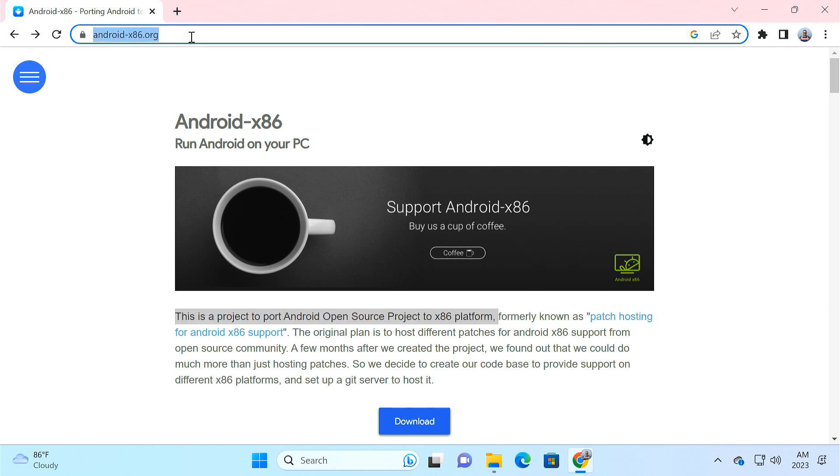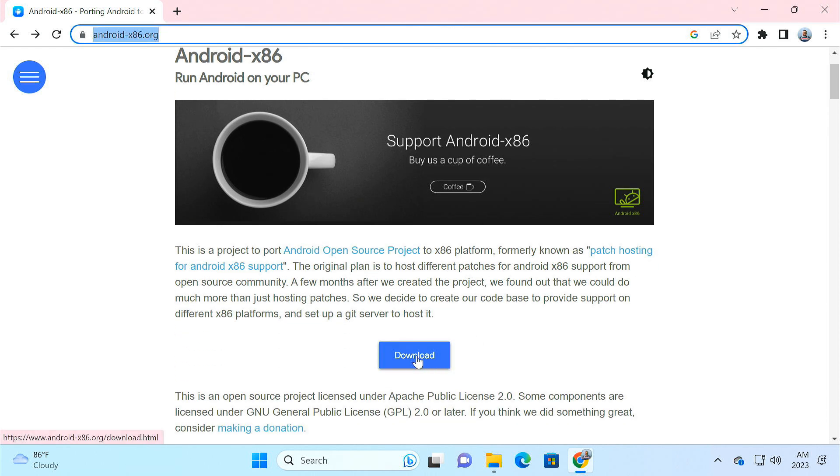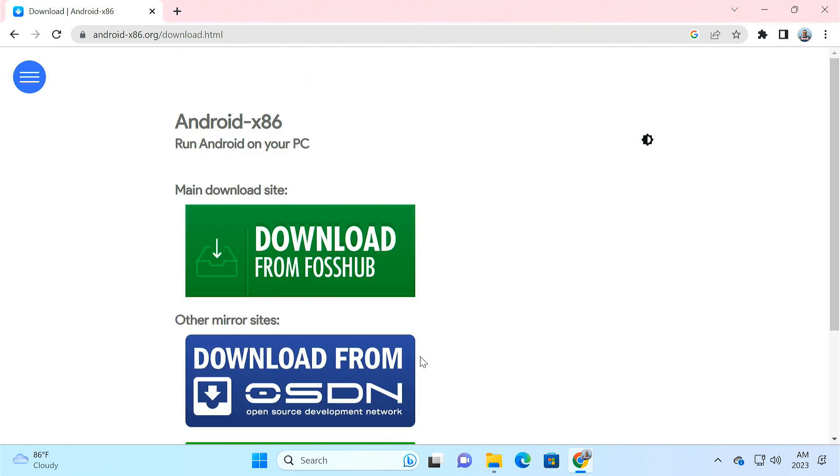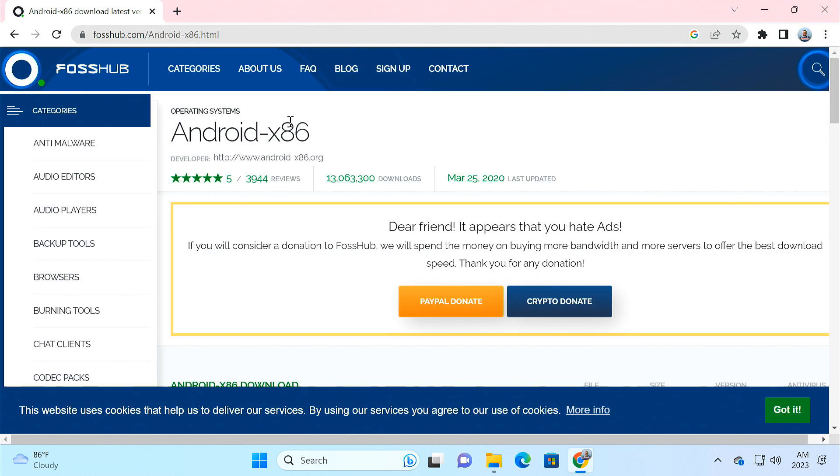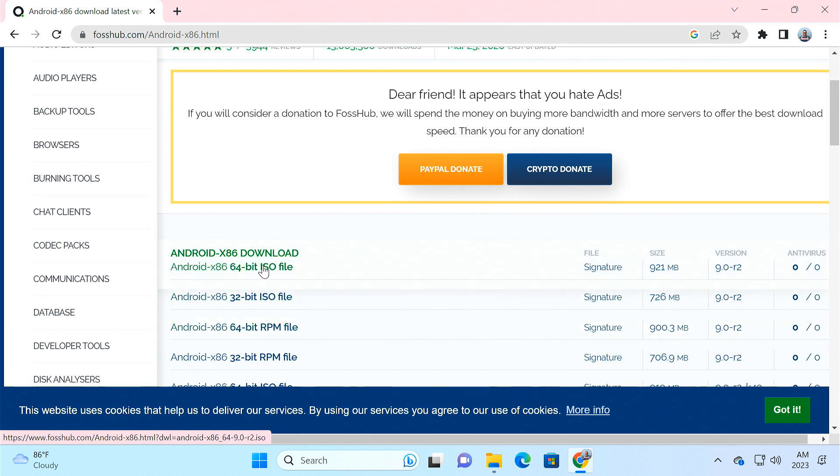First of all, visit the official website of Android x86 operating system and click on the download button. You can choose any one of the given mirror sites, either Forshub, OSDN, or SourceForge. Then download the latest Android x86 64-bit ISO file.